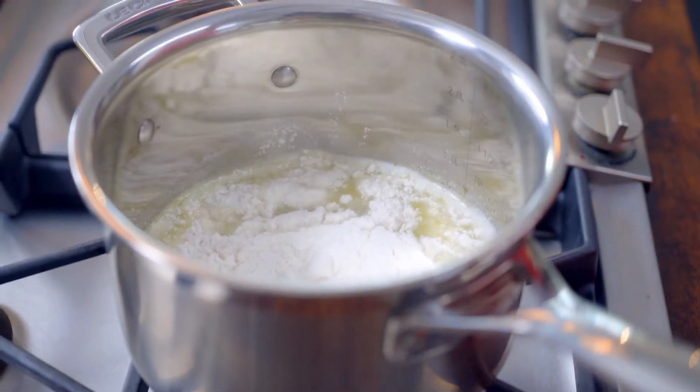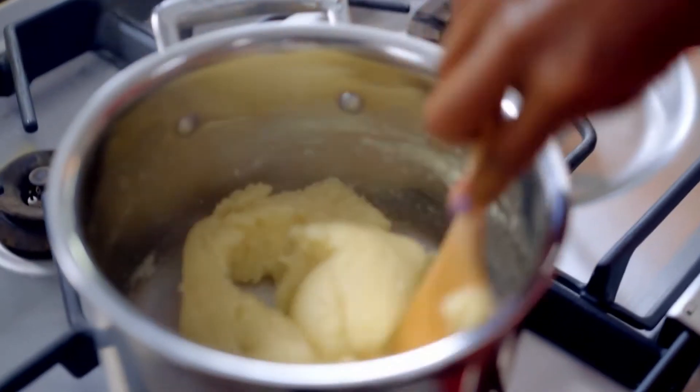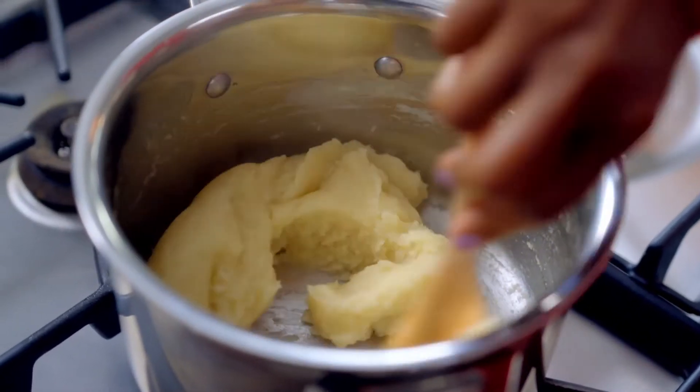Tip in 115g of plain flour, stirring constantly to avoid lumps. Can you see how that comes together? That is what you're looking for — a dough that's smooth and shiny.